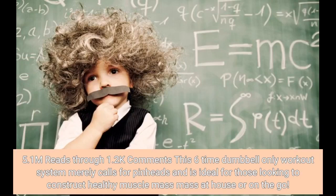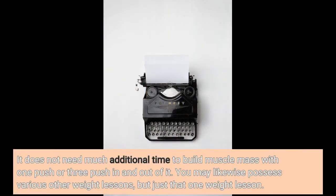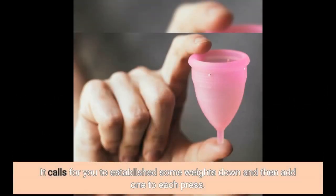This 6-time dumbbell-only workout system merely requires dumbbells and is ideal for those looking to construct healthy muscle mass at home or on the go. It does not need much additional time to build muscle mass with one push or three push in and out of it. You may likewise have other weight classes, but just that one weight lesson.